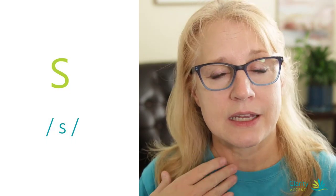And Z is the exact same thing, only with your voice on. Ssss. We'll practice that another day. But let's work on the S sound in words and make sure you're saying them with a good S — and not a Z or a TH, and not a SH.